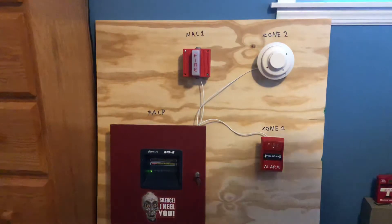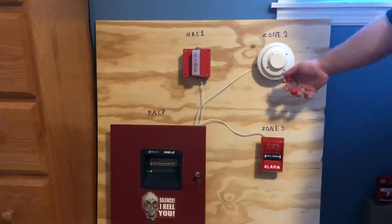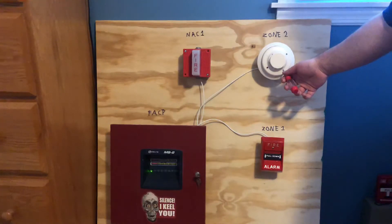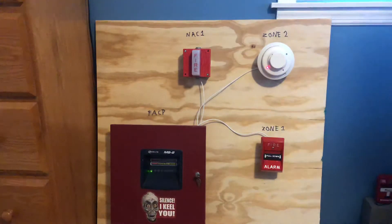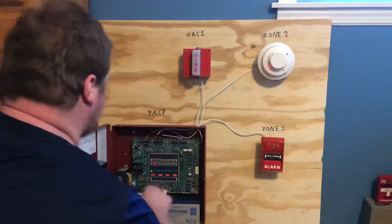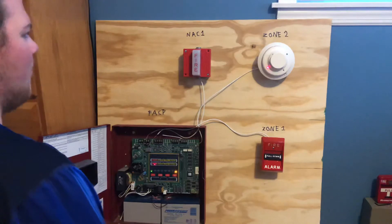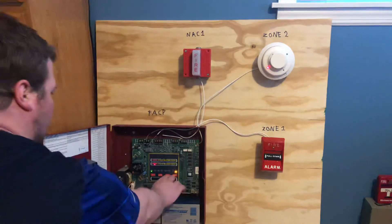I do plan to test it out with actual smoke at some point, like I did when I had my little house system. Anyways, here we go — turn up your volume, this thing is loud. Yeah, that will definitely wake you up at night, and it will automatically reset.